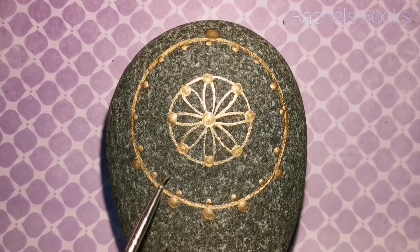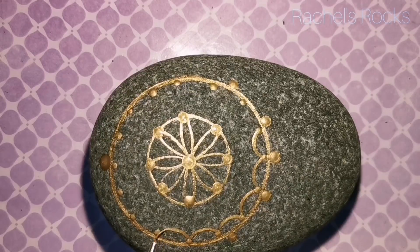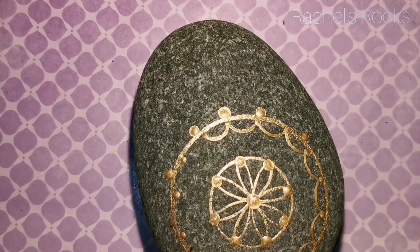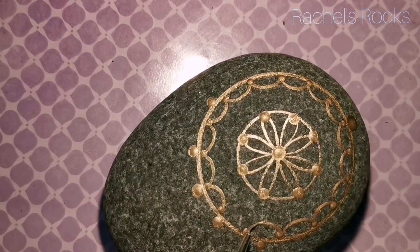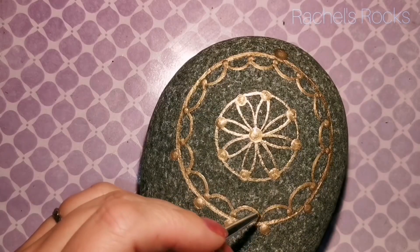I've put little dots above in the center of those bigger dots just as a guide, and then I'm doing a little gold rainbow — a little swoosh. I have really strange terminology; I just do the art. I don't know the proper school terms — that's just the way it goes.